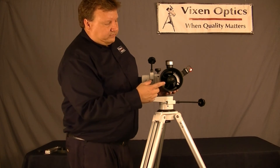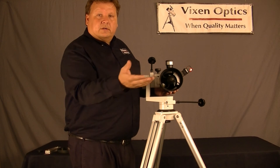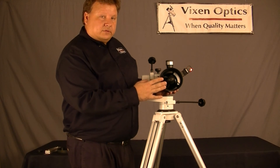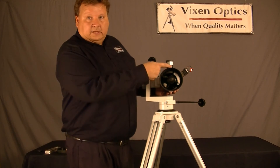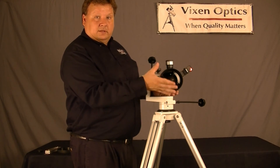Now, that has a few advantages. One advantage is that the hot air, as you're observing at night, the warm air can escape — it's not trapped inside the tube, so it can cool down much faster. The other advantage is that it's a lot lighter, since there's not a lot of glass up front.